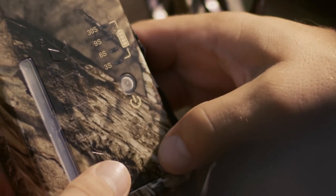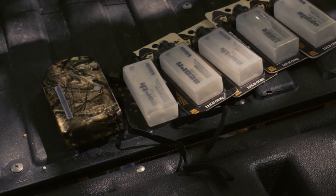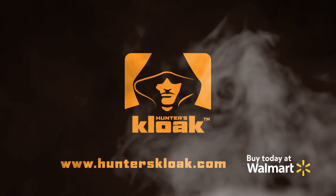Remove the mister cartridge and give it some time to dry out. We encourage you to recycle or discard the used mister cartridges and batteries with respect to our natural environment and to your local and state laws. For more tips or support, visit our website at HuntersCloak.com.